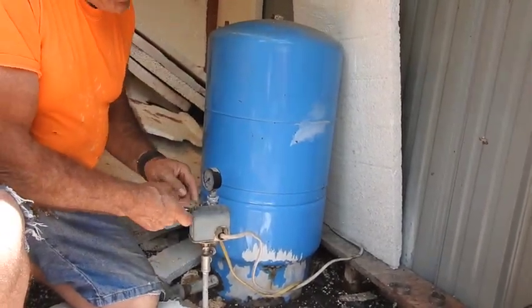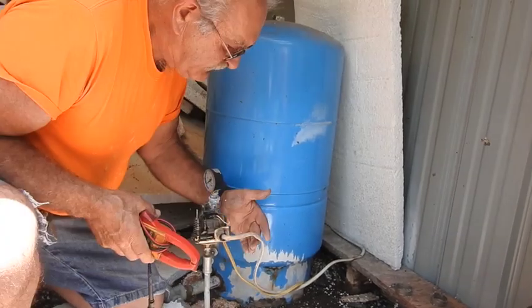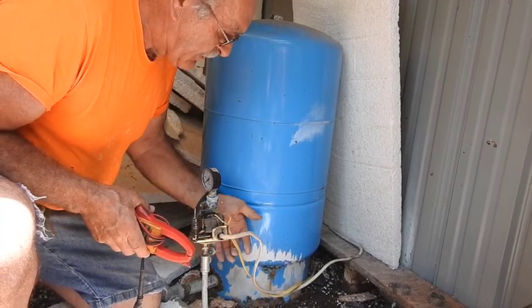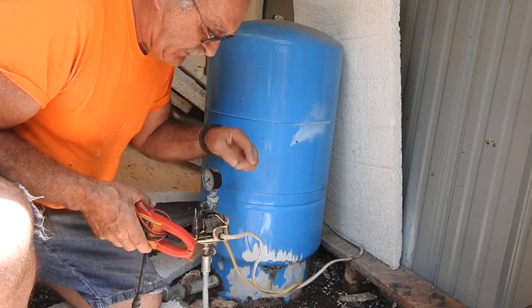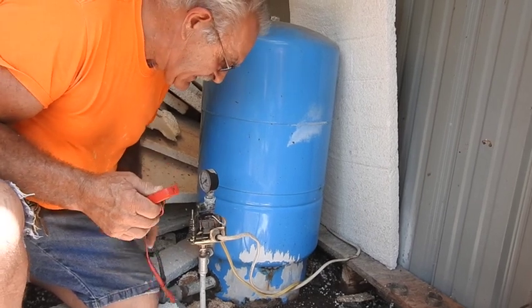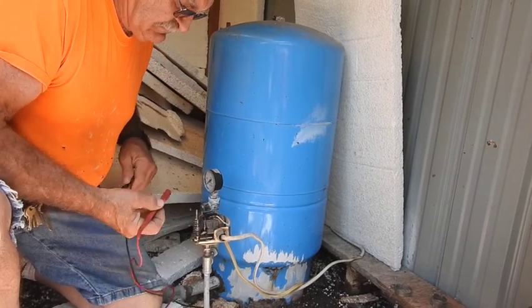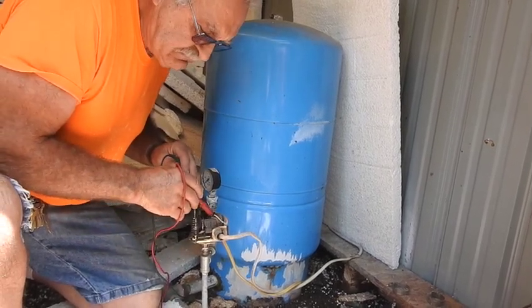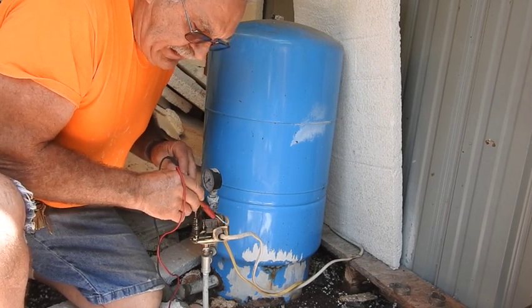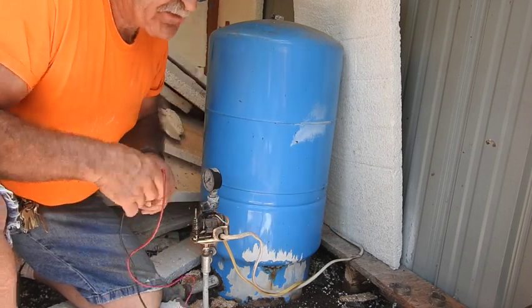The first thing we have to do is get into this pressure switch cover. The hot wire coming in should be the Romex on the two center terminals, and the submersible pump wire — the waterproof wire — should be on the two outside terminals. We should have 240 volts at the black and white wire coming in off the Romex. And unfortunately, we have 247 volts coming in and 247 volts going out to the actual submersible pump motor.